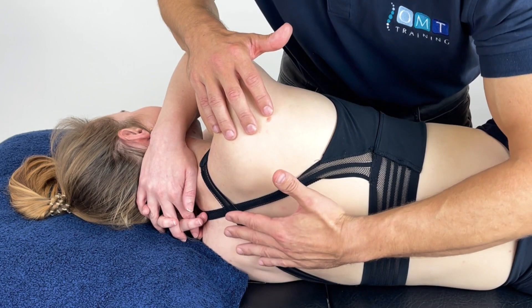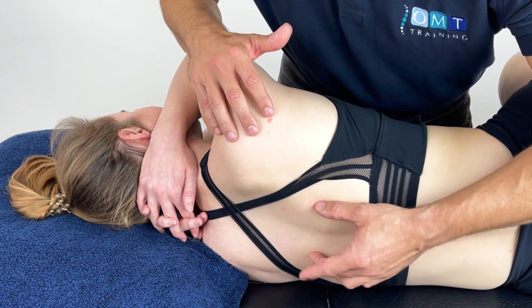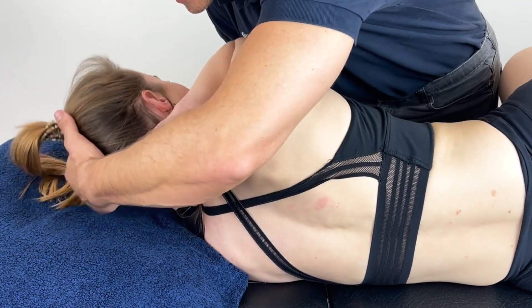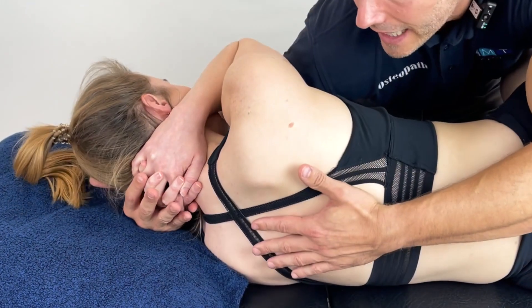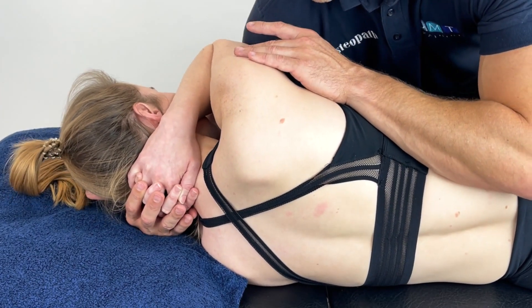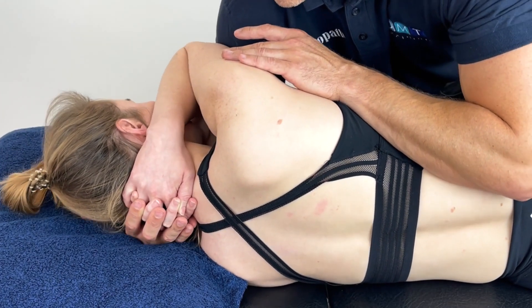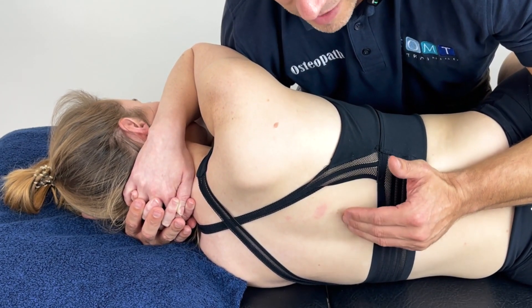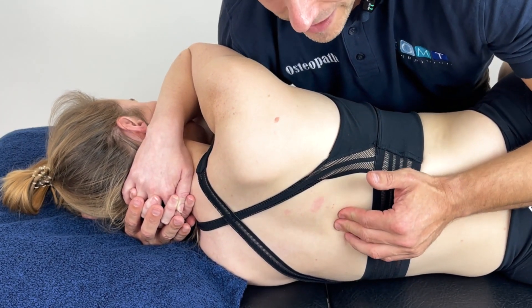From here, we're going to palpate through the thoracic erectors. I'm going to place my hand underneath — you'll notice my shoulder is just pushing into the underside of the arm, creating this very gentle extension. As we palpate through and find that position of pain, we apply pressure to it.